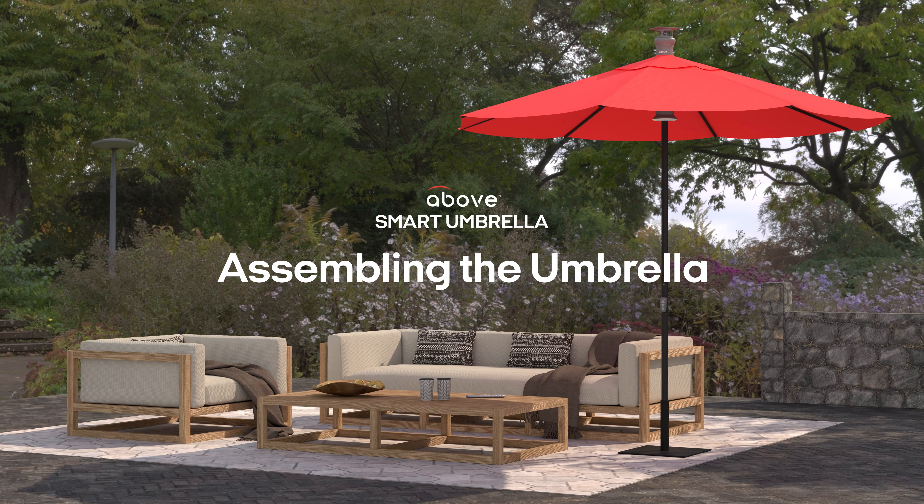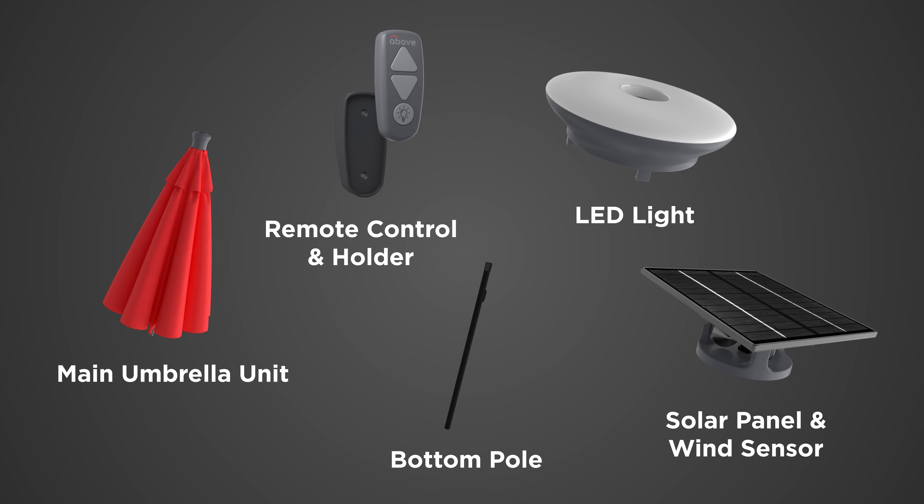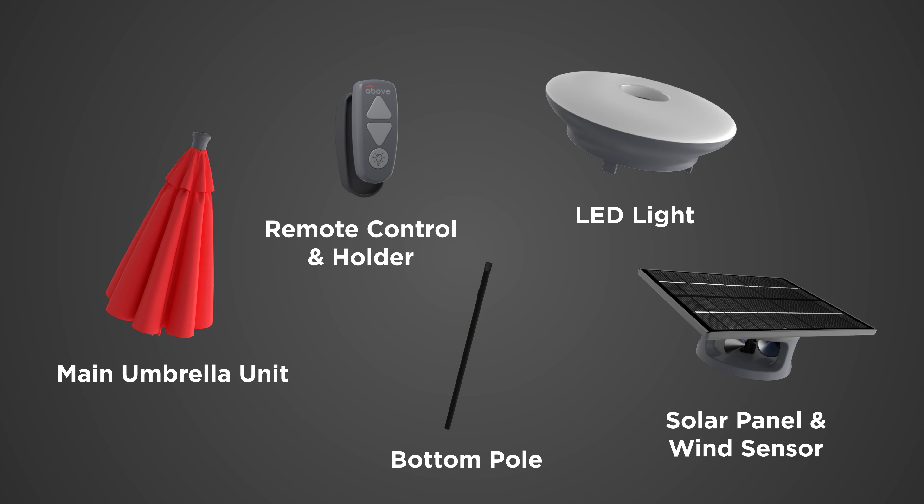This video will show you how to assemble your Above umbrella. Before starting the assembly process, please review the contents in the box. Once you've confirmed you have all components, you're ready to begin.